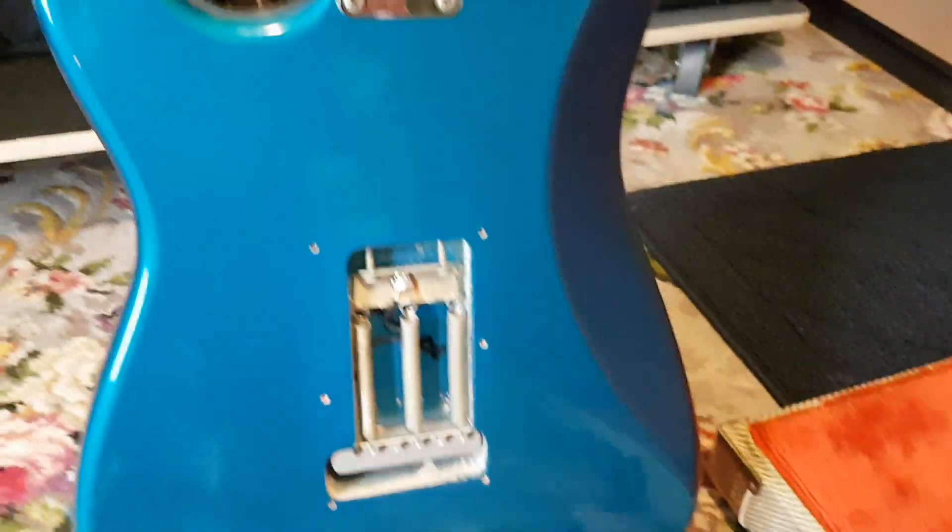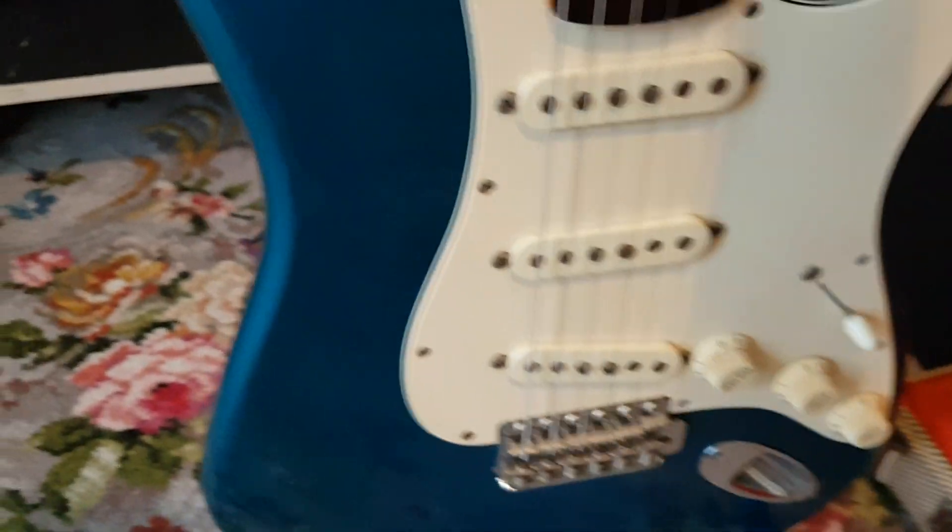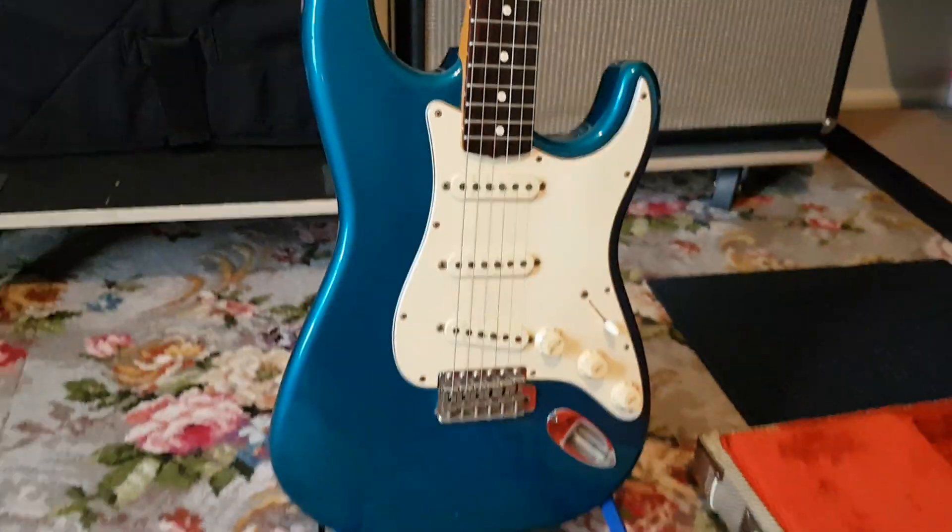It naturally has the scratch plate taken off the back so I can get to the strings. It's a very early reissue from 1986, which has sort of gone vintage in itself. The tweed case comes with it - the tweed doesn't age real well, but it works. There's an unbroken latch, and it's just a great guitar.